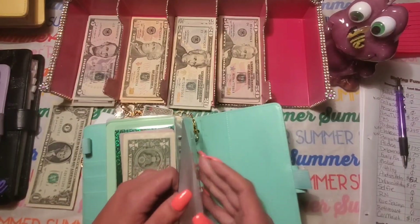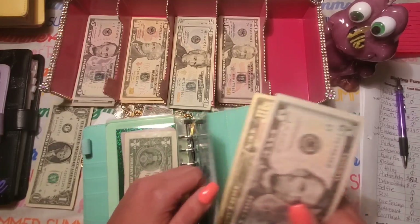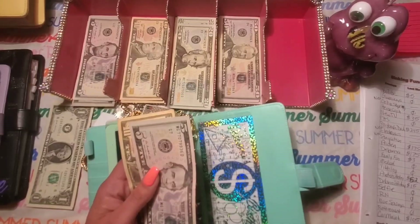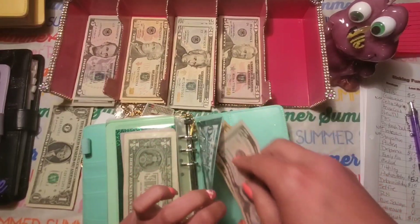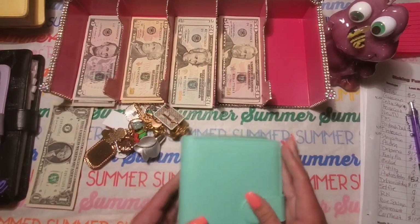My daughter's birthday — I don't think this has changed much. It has $15, and yes it was $15 last time. So just $15, no change there. And that binder is complete.